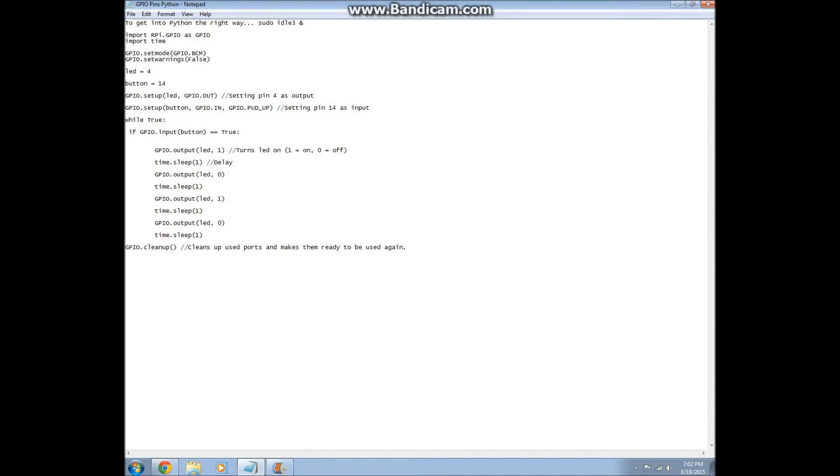So this is Python code right here. What this is: we're importing a library. We're going to import RPi.GPIO as GPIO. We're also going to import the time library, which allows us to do time.sleep.